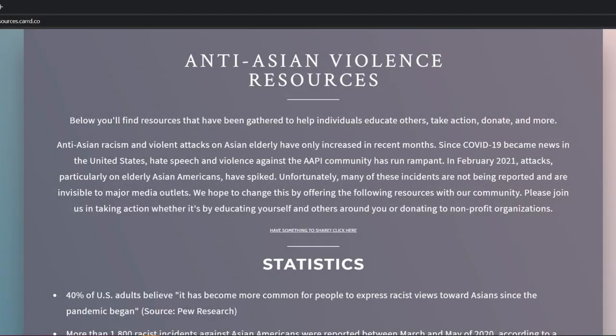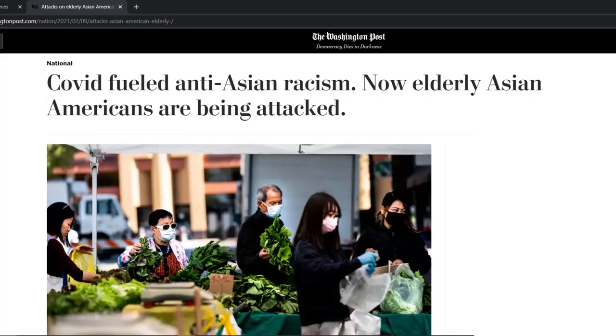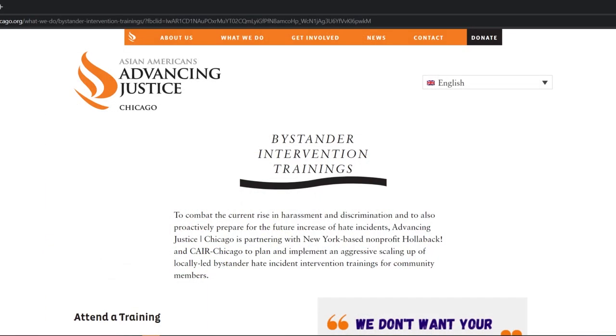Sadly, we've seen an increase in harassment and hate crimes fueled by anti-Asian racism over the past year. This can be attributed to the absolutely disgusting and abhorrent anti-Asian rhetoric that's been spouted off since the beginning of the pandemic. If you witness someone being harassed, there are things you can do as a bystander to intervene without escalating the situation. And if you hear anti-Asian racist remarks, speak up and shut it down. Strategies and resources for this will be down in the description.